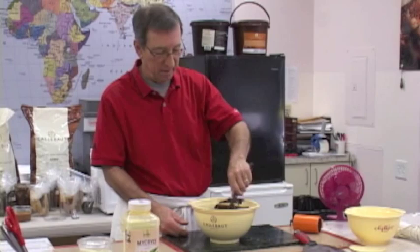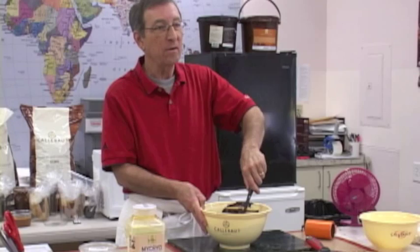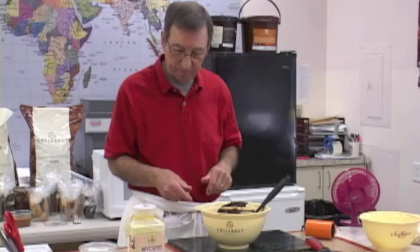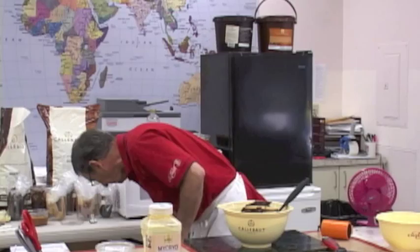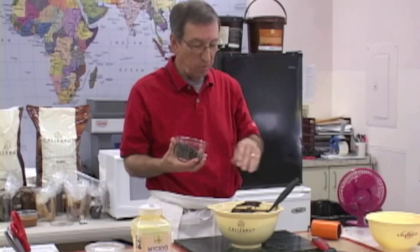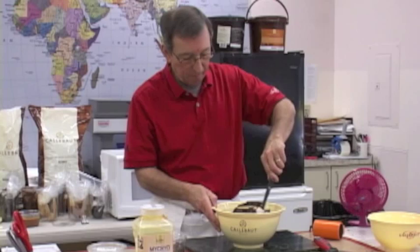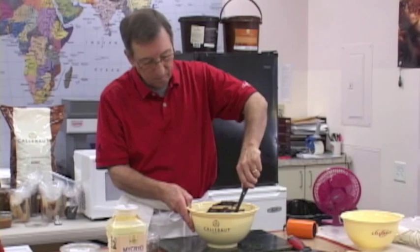Notice this is extremely thin — this is a molding chocolate, so it flows very freely. It's not great for making clusters, but it's a fabulous remold chocolate. Lots of cocoa butter makes it more viscous and fluid. Now I want to cool this down and start the tempering process. For dark chocolate I'm looking to get this down to about 91 degrees.